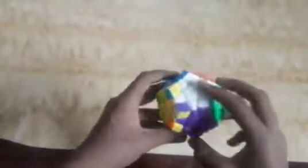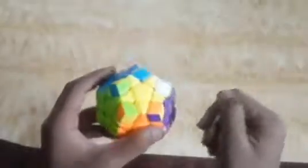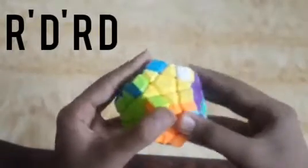All pieces are arranged but we have to twist the corners using the algorithm: R' D' R D R' D' R D. Then move this piece and repeat: R' D' R D R' D' R D R' D' R D.